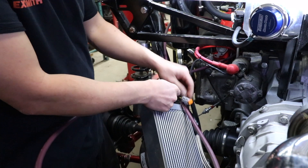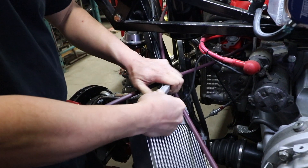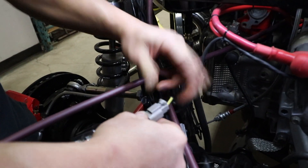Now we just connect the two sides. You can hear the click and you're good to go.